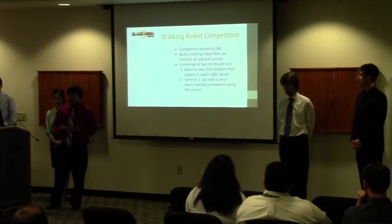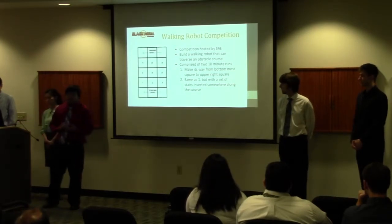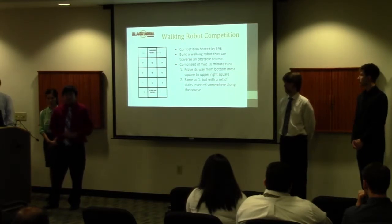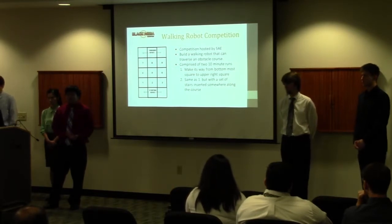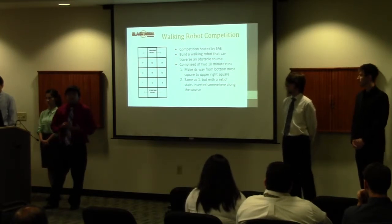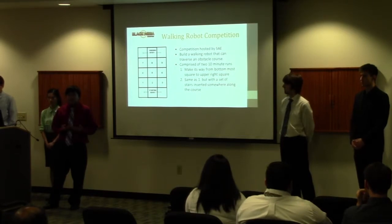Basically the competition is made up of two runs. The first run is to traverse an obstacle course modeled after the grid you see behind me. It will start on the lower left square and make its way to the upper right square, avoiding walls. The second run is the same but with a set of stairs inserted somewhere along the course.